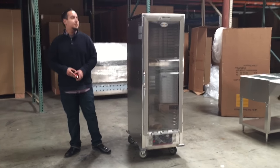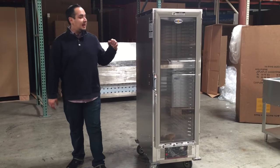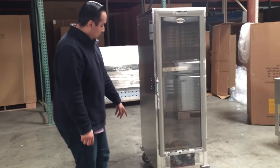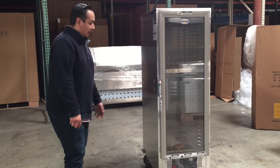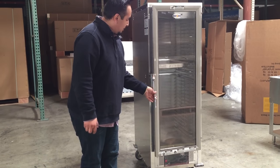Hello everybody, today we introduce to you our heater proofer cabinet. This is a really nice stainless steel looking unit. We have it including casters so you can move it around, as well as a handle here for you to open and close it. It closes on itself with a magnetic seal as well.